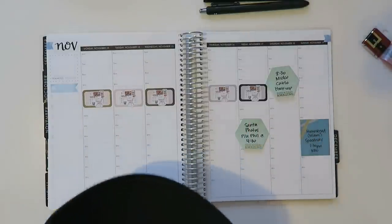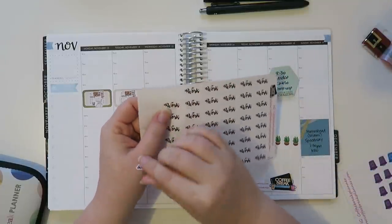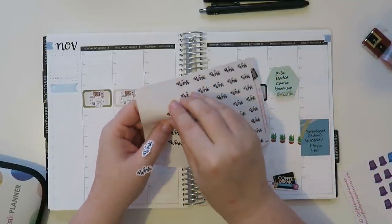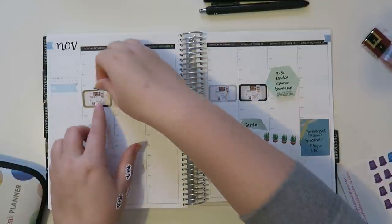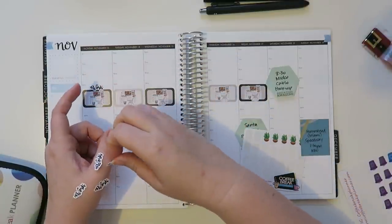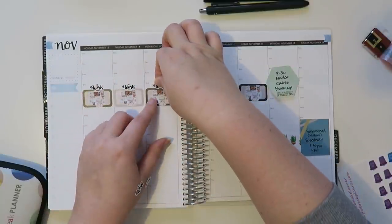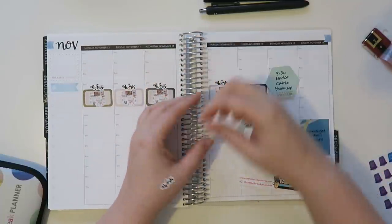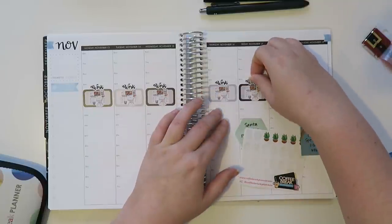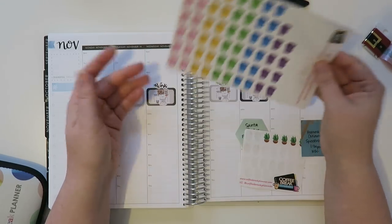I'm also going to put in my little scripted work words in just a moment here. So here are all my little works, which I've been thoroughly enjoying. I just actually ordered more of these from Catherine's shop at Coffee Break Planner. If you guys are interested in anything from Coffee Break Planner, there is a 20% off coupon code down below as well as a clickable link for her site. And then let's see here — more Coffee Break Planner stuff.